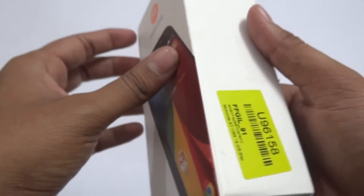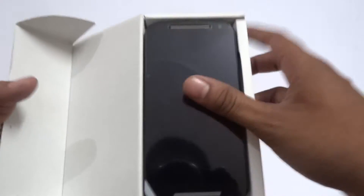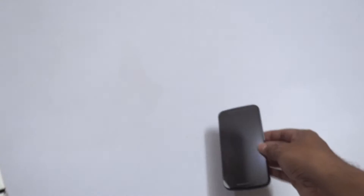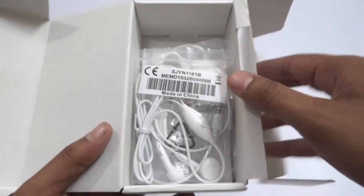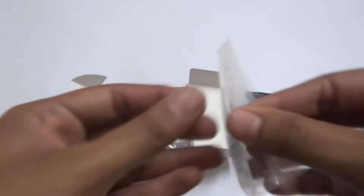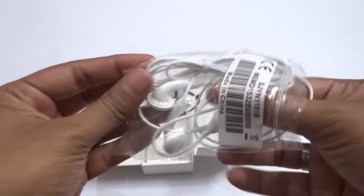Let us now go and check the unboxing of this device. The device comes with a 5-inch display having a resolution of 720p and 294 PPI. It features a Qualcomm Snapdragon 400 processor, a quad-core CPU at 1200 MHz, Adreno 305 GPU, 1 GB of RAM, 16 GB inbuilt storage, and a micro SD slot expandable up to 32 GB.